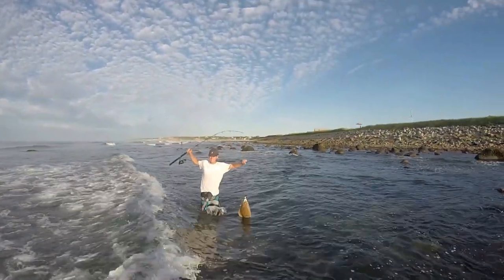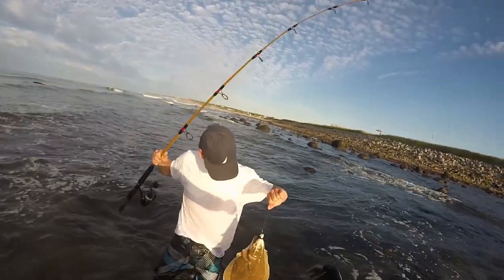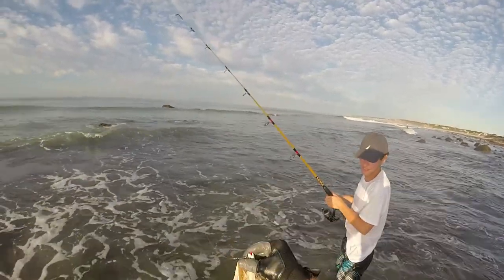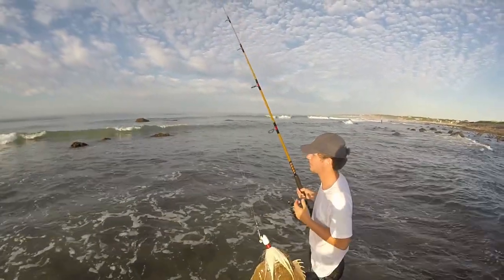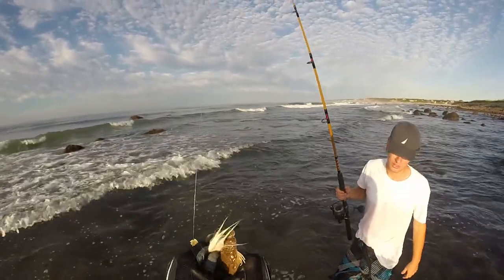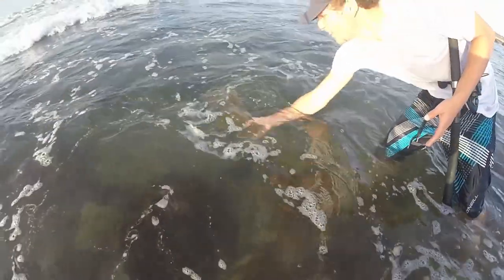My buddy Brandon just hooked a keeper fluke — looks like a 19 or 20 inch fluke. Nice fish Brandon, you want to keep them? I don't really need them but if you want them you can have them. All right, we'll throw them back then — there he goes.